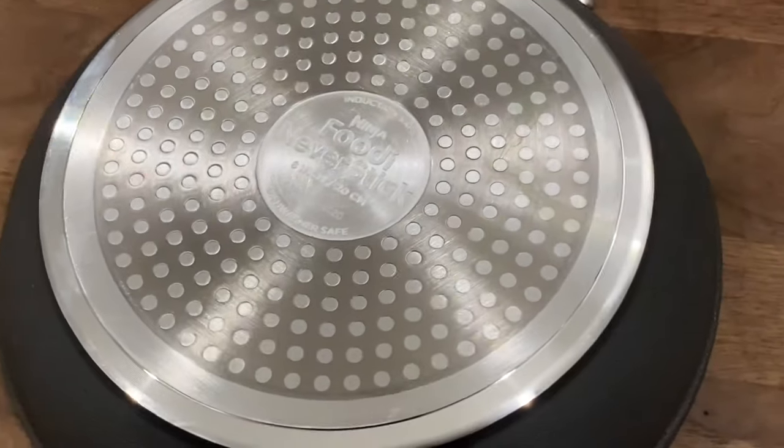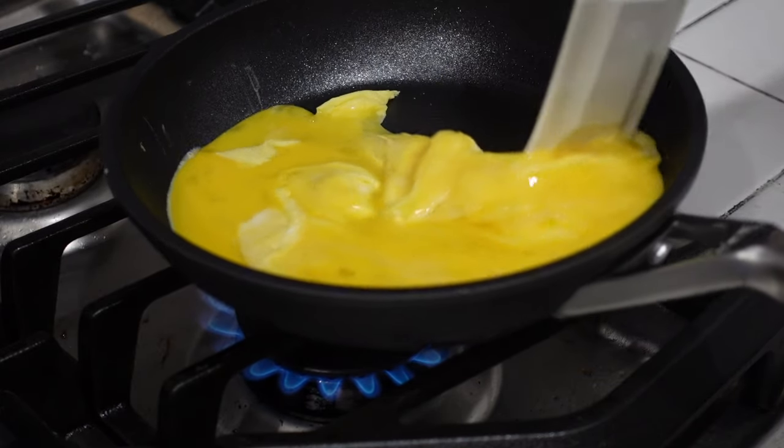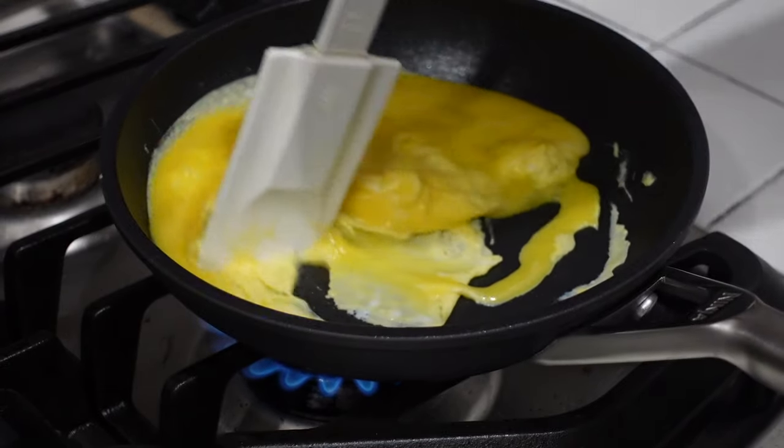These things are really freaking cool. I already did my initial first look video — I'll put a link for that right here — where I showed you that you don't need to use oil or butter. These are truly non-stick cookware. But caveat: I like butter flavor with my eggs, so I'm gonna put about a teaspoon of butter into the pan. I just want to use it because I like the flavor it gives.